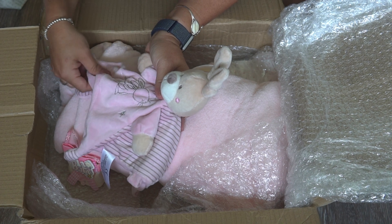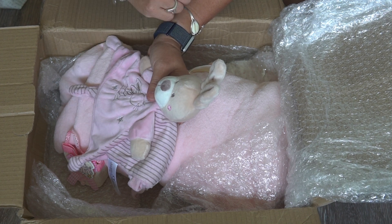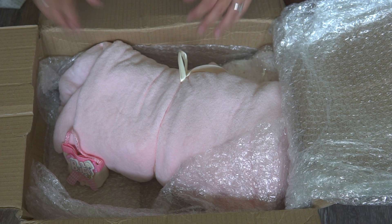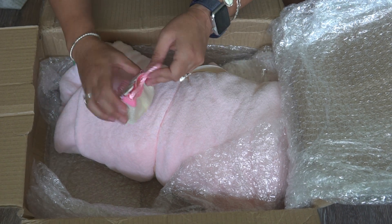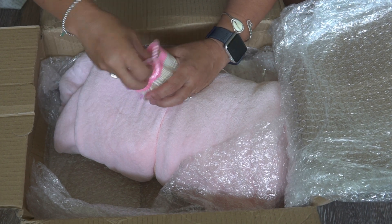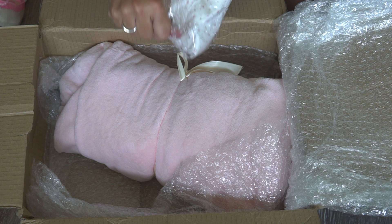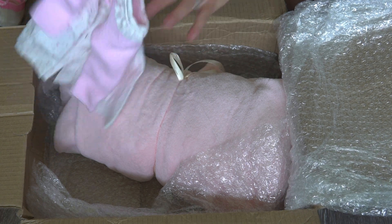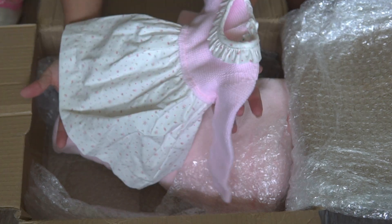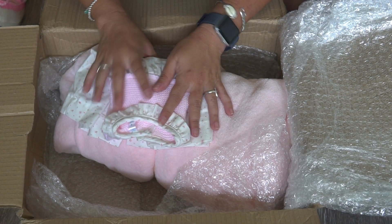Letty always has the cutest loveys. I'm actually sad that when I sent my Azurea home with her new mommy I gave her the original lovey that Letty sent with her — I kind of wish I kept it. Oh, another outfit! I'm ripping stuff open. Oh, this dress is so cute — how cute is this dress?! We need to move to Spain, or like just to Europe in general — they have the cutest stuff.